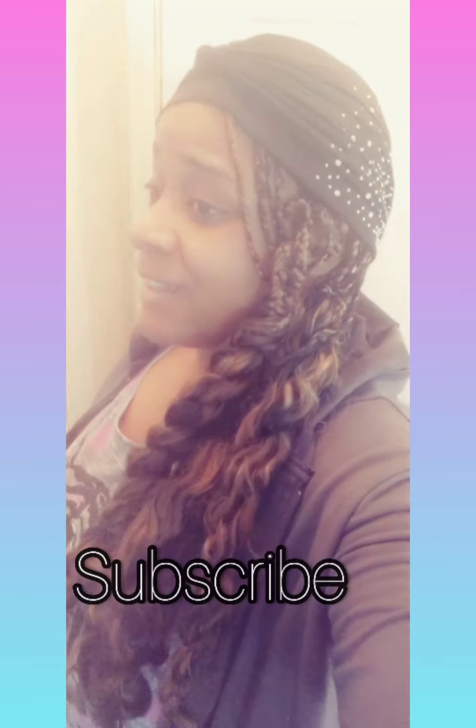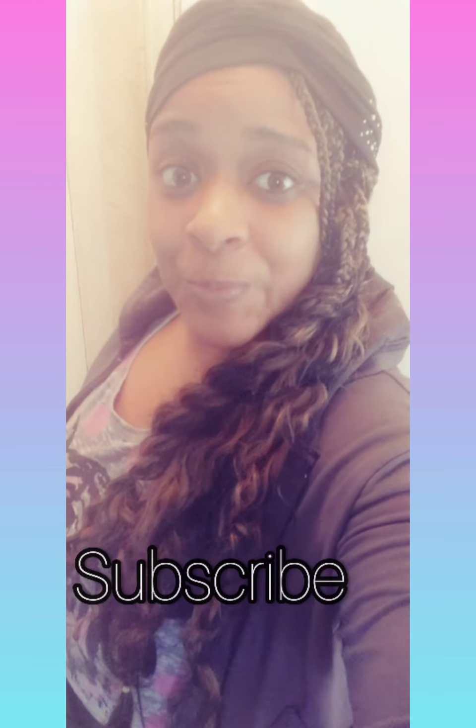Hey Kings and Queens, today is a different kind of video. My name is Erica. I know they tell us to just niche down, focus on one thing to grow your channel. But y'all know me, I gotta be true to my heart. This is a different kind of video — I decided to share what's in my heart. That's just how I am.